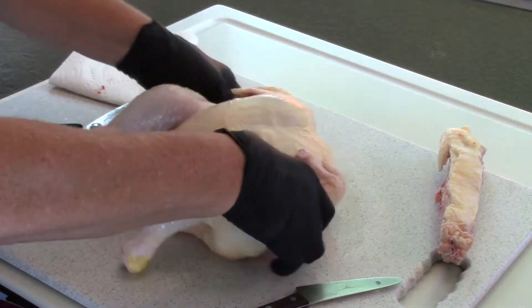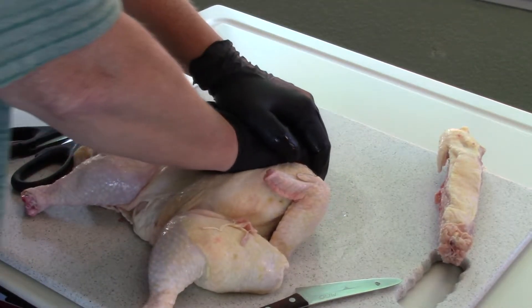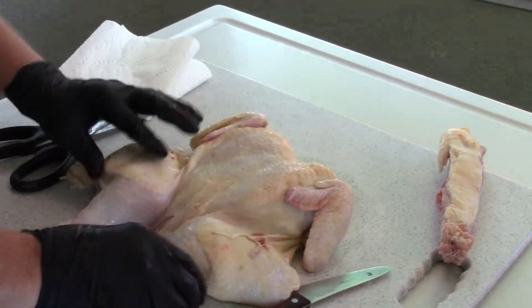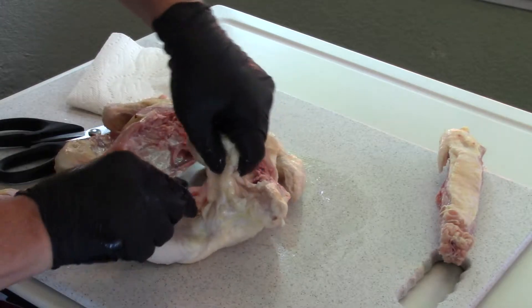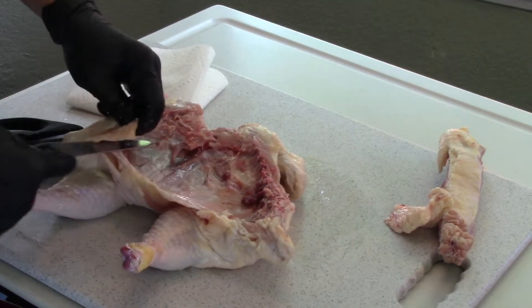We're gonna flip it over and you'll notice it's still really not flat, so what we're gonna do is just push down on the breast. You can hear it — there's a crack. If you find any odds and ends of meat or extra fat, just go ahead and trim off a little bit.